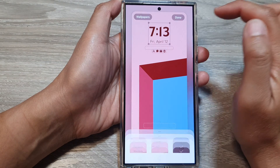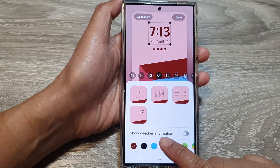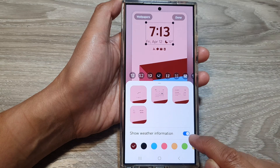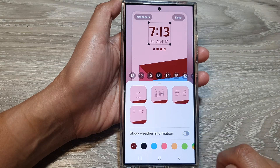Then tap on the clock. Next, scroll down and then tap on show weather information. Tap on the toggle button to show the weather information or to switch it off.